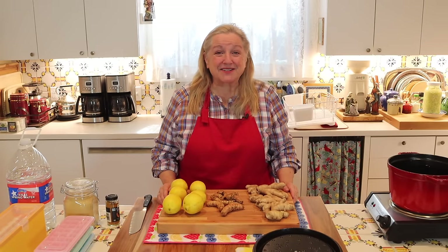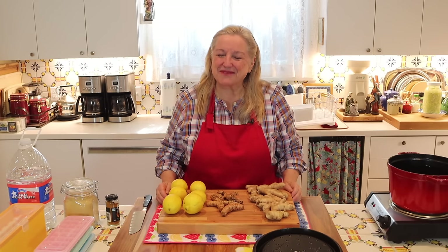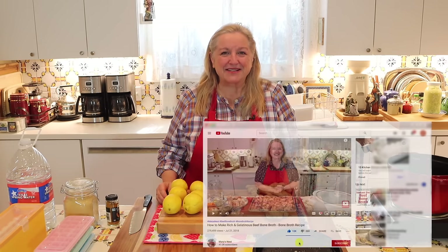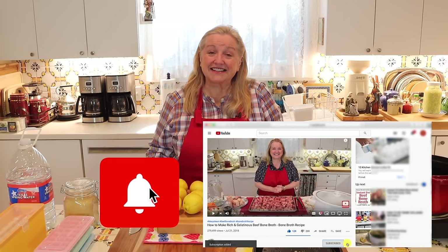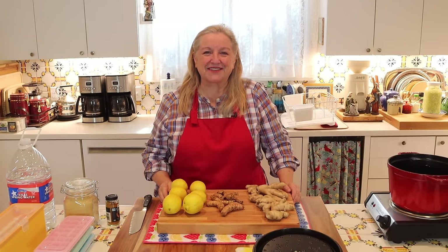Hi sweet friends, I'm Mary and welcome to Mary's Nest, where I teach traditional cooking skills for making nutrient-dense foods like bone broth, ferments, sourdough, and more. If you enjoy learning how to be a modern pioneer in the kitchen, consider subscribing to my channel and click on the little notification bell below — that'll let you know every time I release a new video.